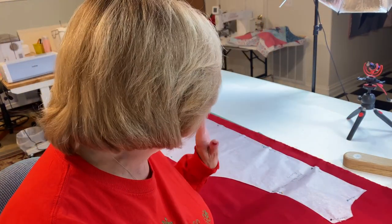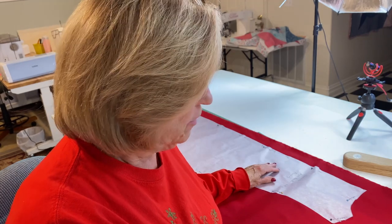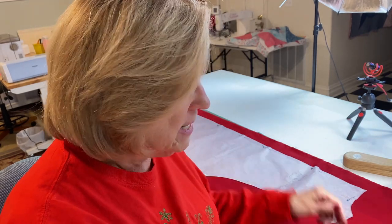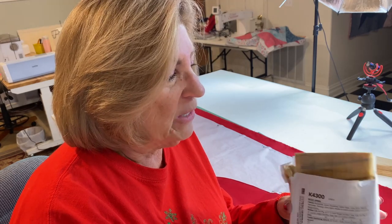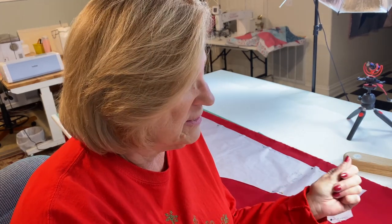So I have my pattern pieces pinned onto my fabric. I bought about two and a half yards of this red for the medium size. The pattern, because it has five different sizes on it, recommends — and so do I — that you actually trace the size that you want, because I'm going to be making three out of the five sizes.